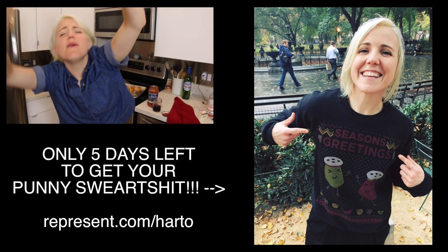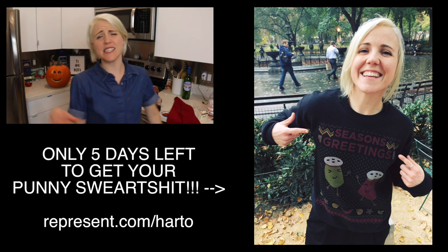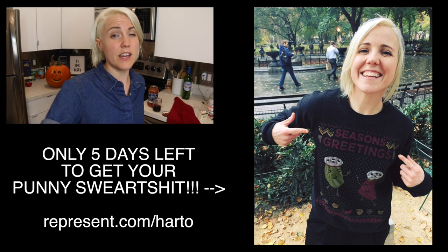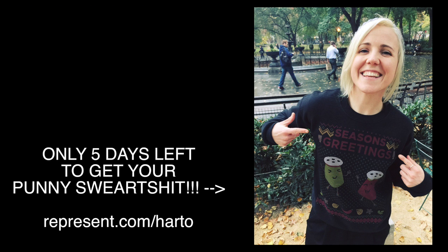Hey guys, thank you so much for watching. Click like and subscribe if you like this video. And remember, seize the day by clicking like and subscribe. Stay present and remember, you're a gift unto itself. Good night. Good night. Good night.